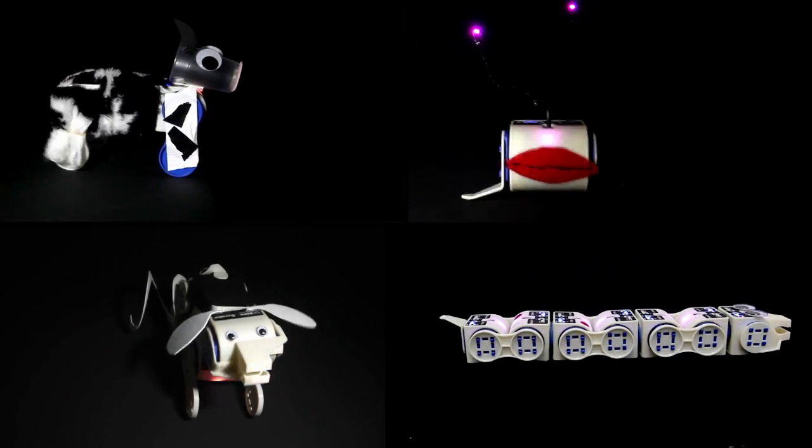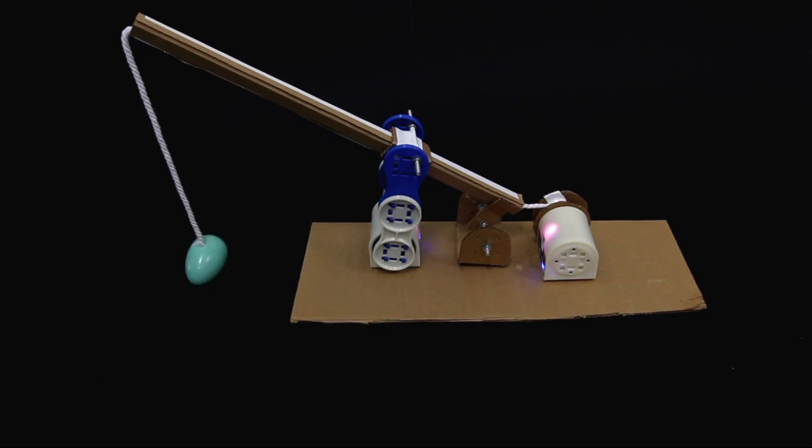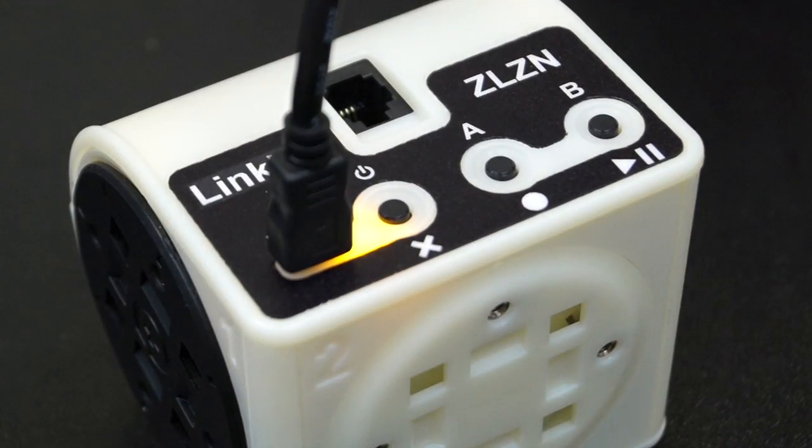Snap Connectors let you quickly build unique robots, or you can use standard number 6 screws to attach anything you can think of to the outside of the robot. A lithium-ion battery is built in with 3 hours runtime, and you can charge off a standard USB plug.